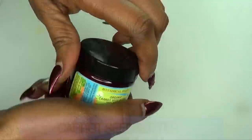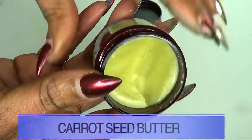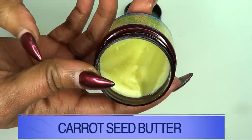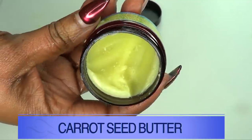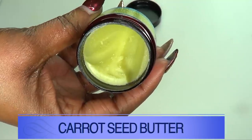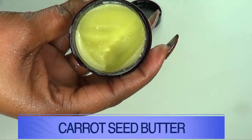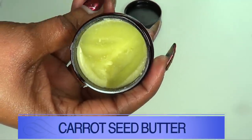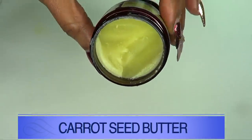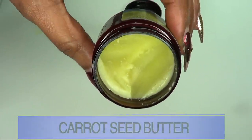Not only that — aloe vera gel will also help to get rid of dark spots and blemishes. Our next ingredient is carrot seed butter, which is loaded with vitamin A. Vitamin A is retinol, and this is a perfect ingredient for boosting your collagen production. It's going to plump that skin, tighten sagging skin, fill out lines and wrinkles, and leave your skin looking wonderfully young and fresh. If you do not have carrot seed butter, go ahead and use carrot seed oil.